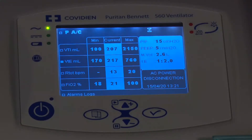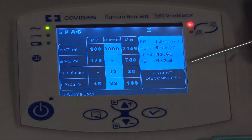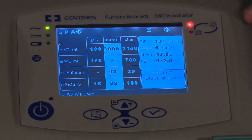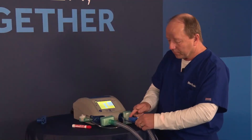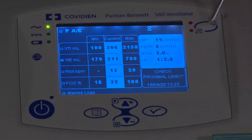Here's another example — disconnecting the circuit. You determine how long before the disconnect alarm goes off, and it says patient disconnect with both an audible and visual alarm. If I press it once, you see the alarm indicator shows it has been silenced. Even though you silence an alarm, if a secondary alarm comes in, it may reactivate the alarms. Reconnecting the circuit clears those alarms.